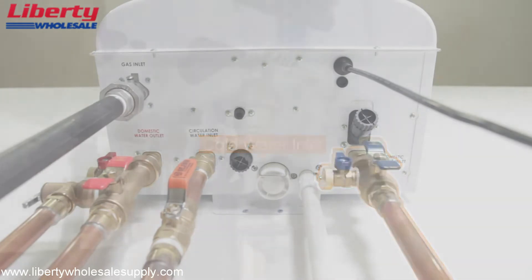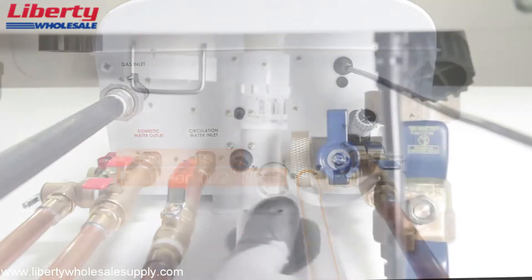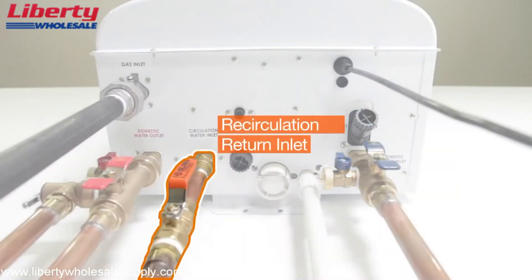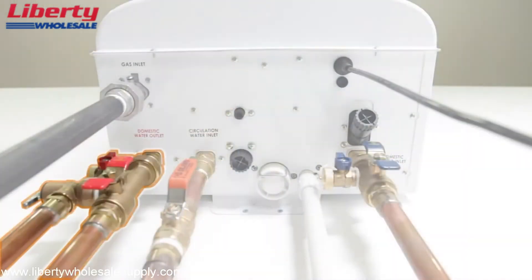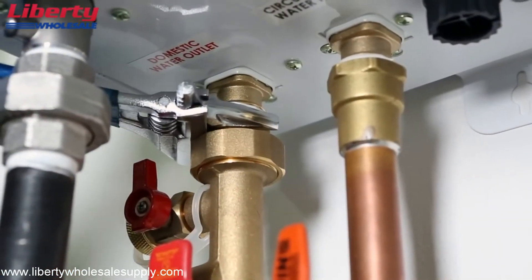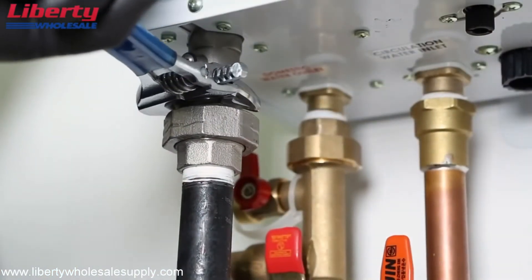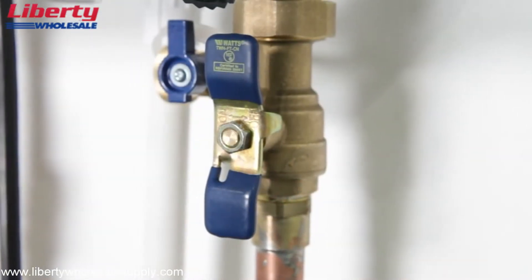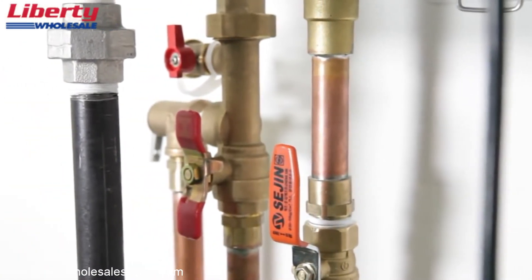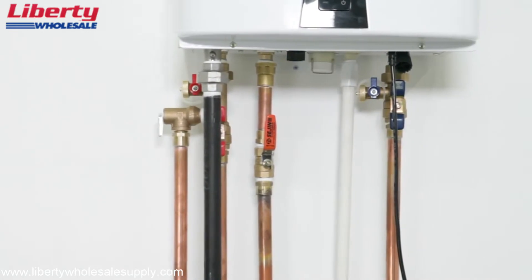The connection points are as follows: the cold water inlet, condensate drain port, recirculation return inlet, hot water outlet, and gas inlet. The gas connection fitting on all water heaters is ¾ inch; a half-inch rigid pipe can also be used. Avoid using half-inch corrugated connectors or tubing as noise may occur.